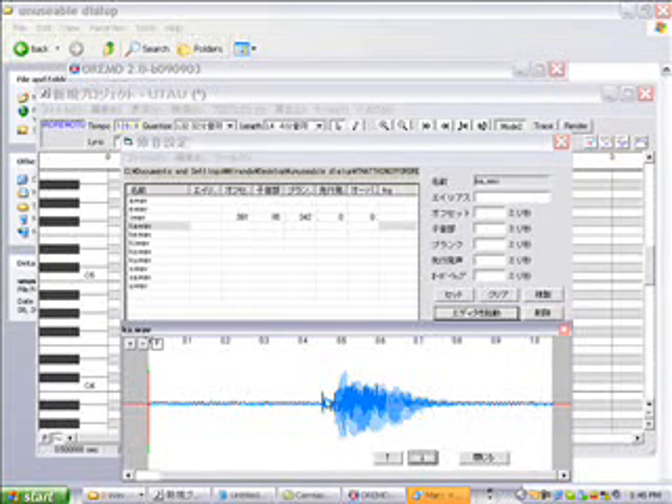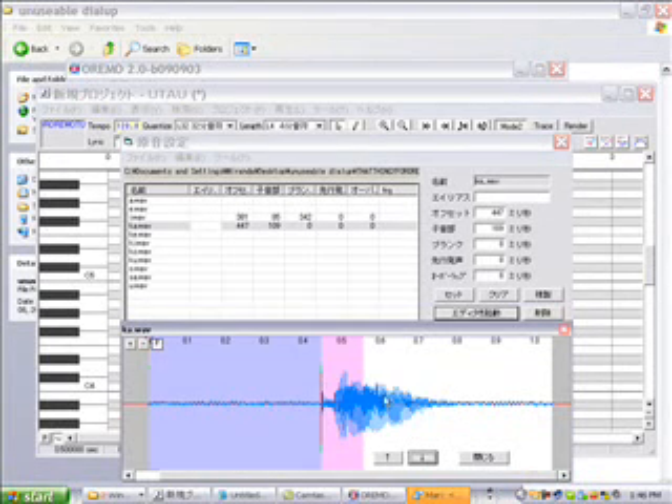So then we go to 'call.' This part here that my mouse is hovering over is the sound, and you want to cover the sound and the first part of the vowel with the pink. So you pull the pink and the blue over so that the pink can reach that part.